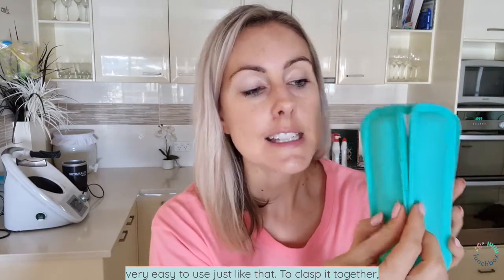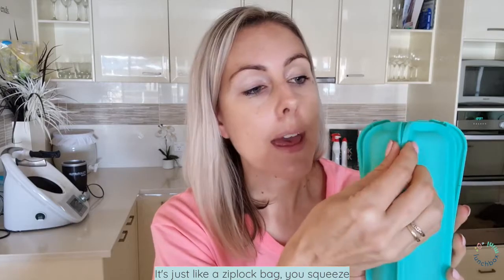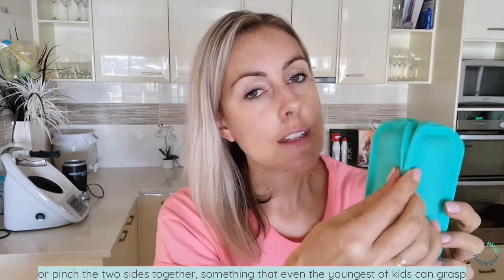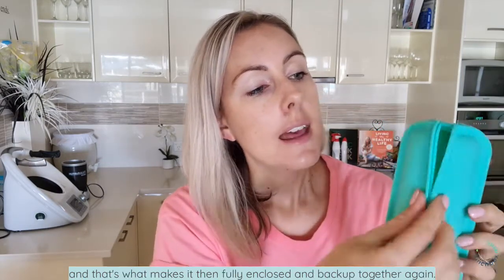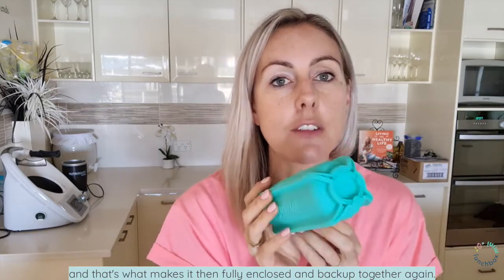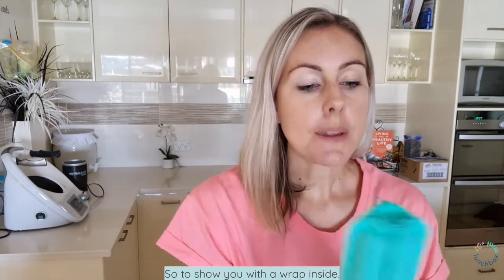To clasp it together, it's just like a Ziploc bag — you squeeze or pinch the two sides together. Something that even the youngest of kids can grasp. And that's what makes it fully enclosed and back up together again.